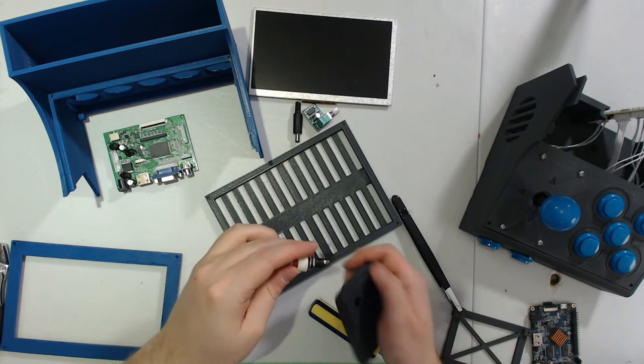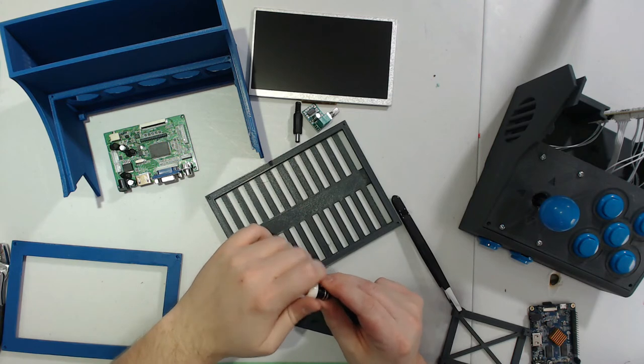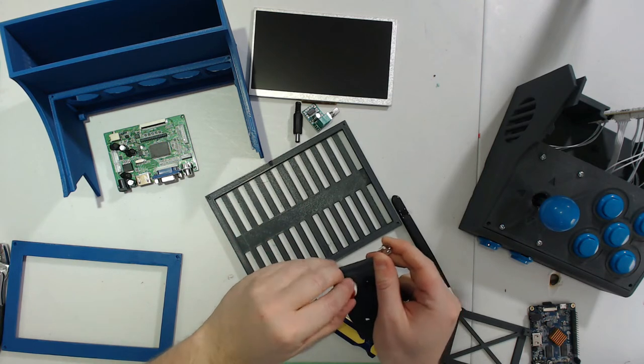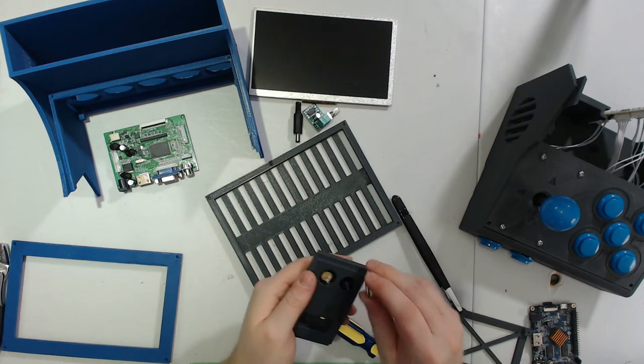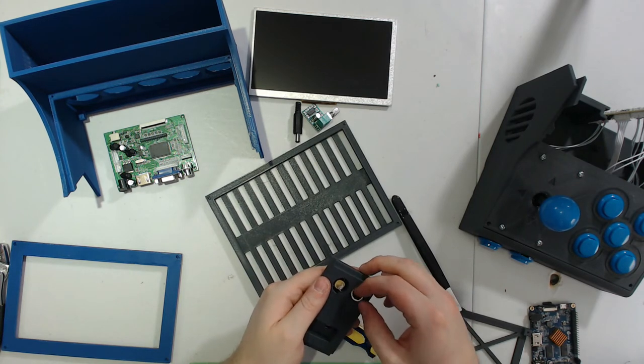It's much the same process with the power button. Take the nut and locking washer off of it, slide it through the hole, and slide them on from the other side.